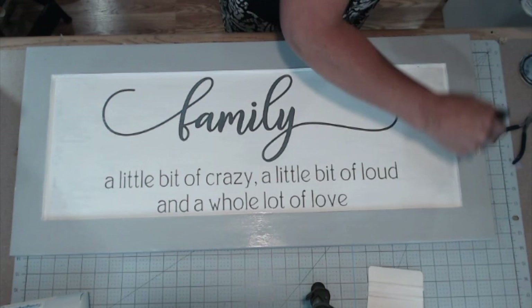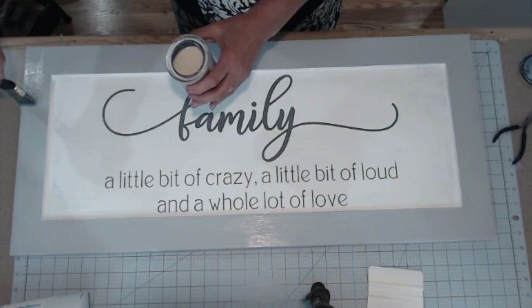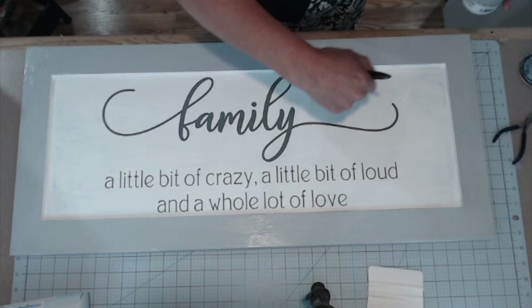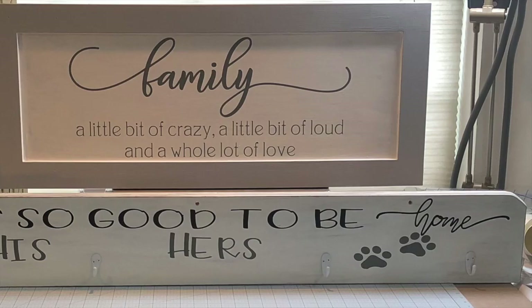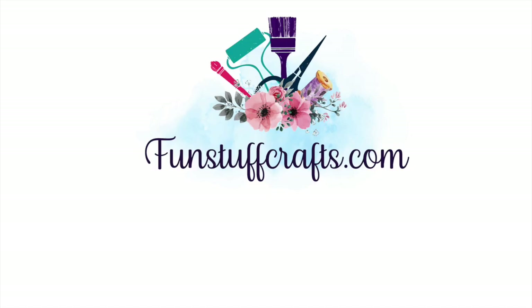Thanks so much for joining me for this tutorial on turning a cupboard door into a sign. I've made a couple of different ones over the past couple of weeks getting ready for the upcoming block party at our local Habitat for Humanity, and this will be one of the items I have there. If you liked what you saw today, please subscribe to my channel and click the bell below — you'll be alerted each time I post a new video. Thanks for joining Fun Stuff Crafts. I'll see you next time!